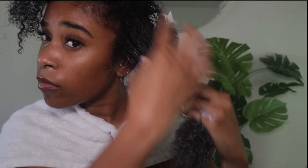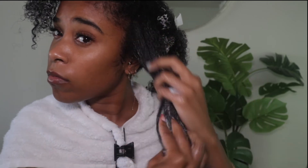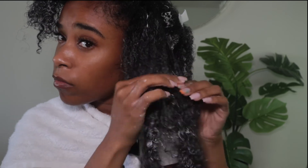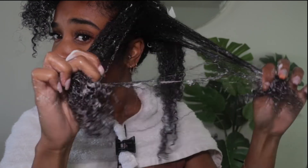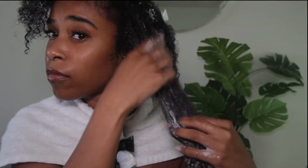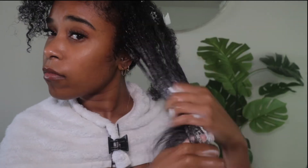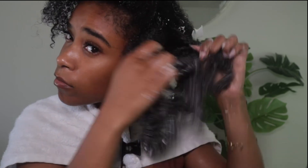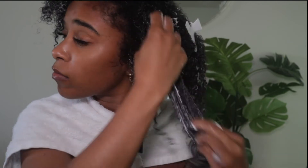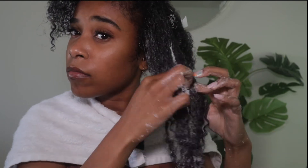After I break down the bigger section, I go in with my pterodactyl hands and I start trying to feel for major tangles, then I start separating my hair strands where I feel those tangles. You don't want to snatch through your hair — you want to feel for the tangles and kind of work them down your strands until you get to the end.